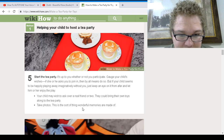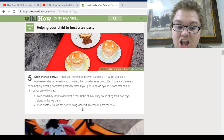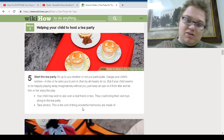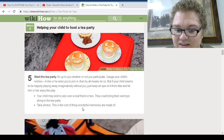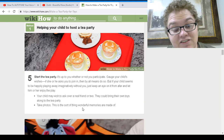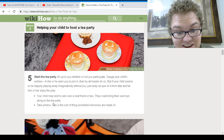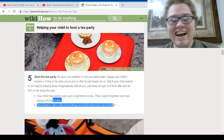Start the tea party. It's up to you whether or not you participate — gauge your child's wishes. If she asks you to join in, then by all means do so. That's right, I'm teaching this to the parents — you're going to be parents one day, you've got to know this. Your child may wish to invite a real friend or two, and they can bring their own toys along. Take photos — this sort of thing makes wonderful memories.